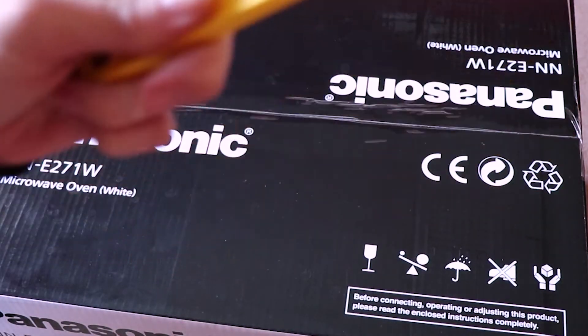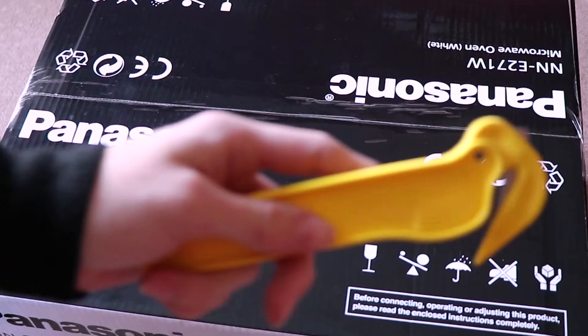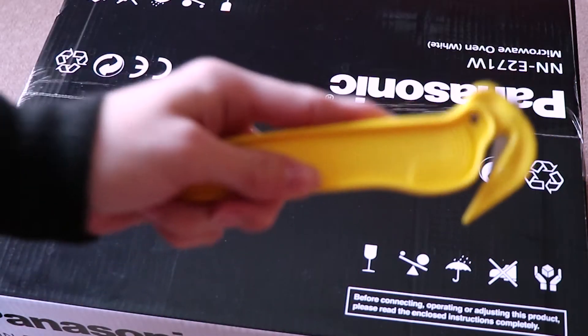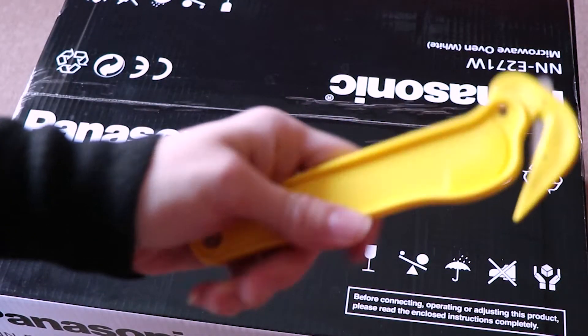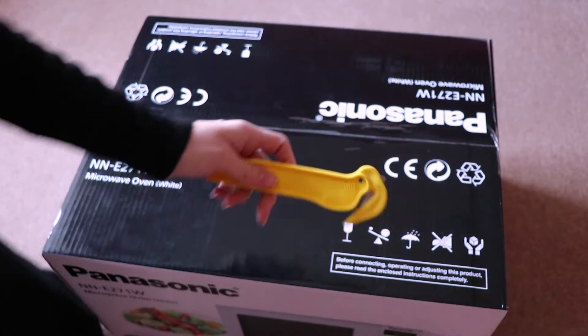I'm just going to get my trusty cutter out now. This is probably one of the best things about working in retail and also doing unboxings on YouTube — you're given those cutters actually meant to be used to open boxes in the first place. And I always use these for my unboxing videos. It's very, very useful. I'm actually going to start opening up now.